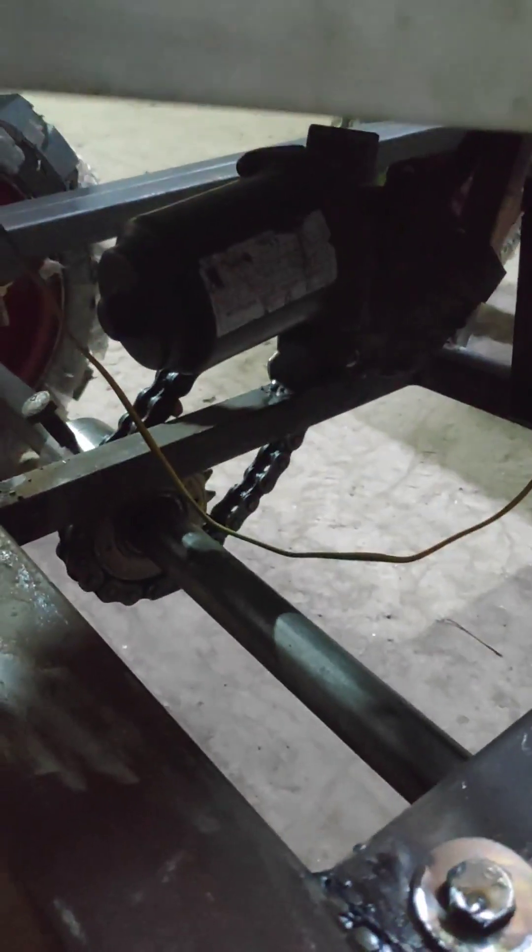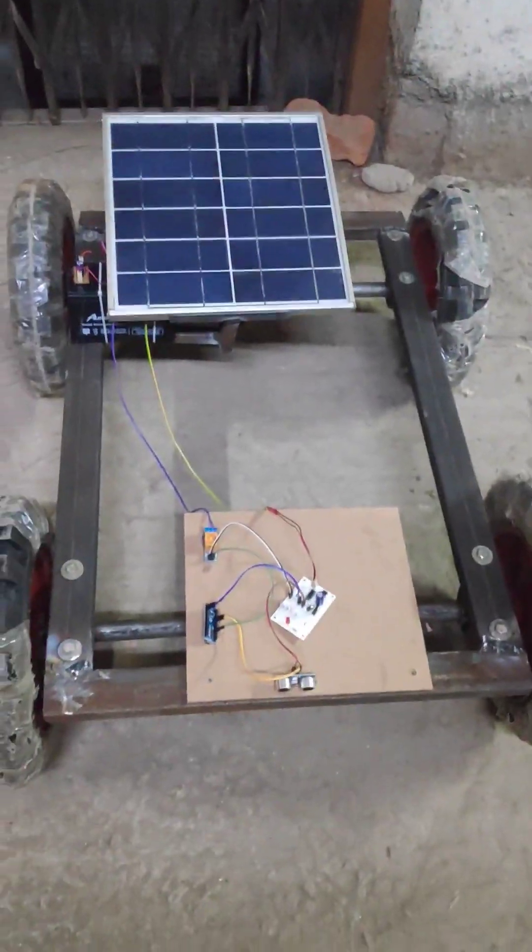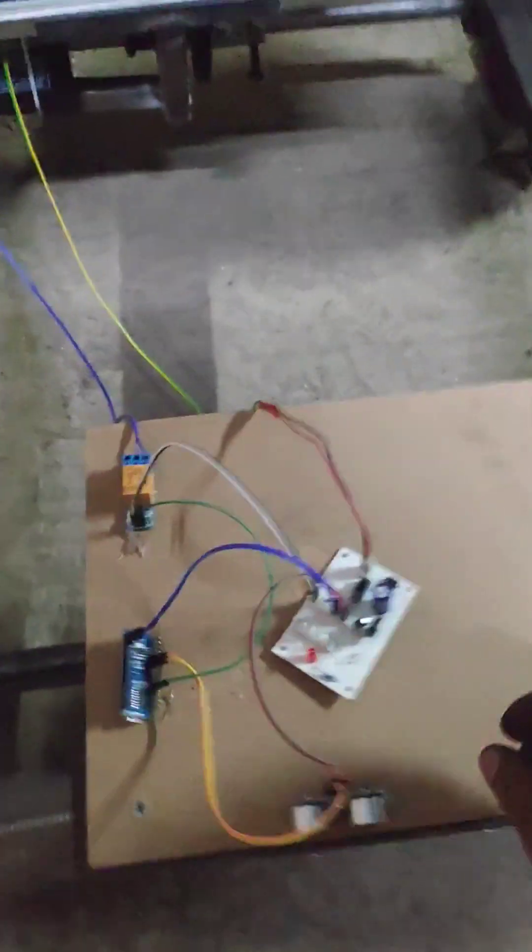This is going to work on a chain and sprocket mechanism. We have used MS mild steel, UCP bearings, and a bright shaft rod. So let us see the demonstration.